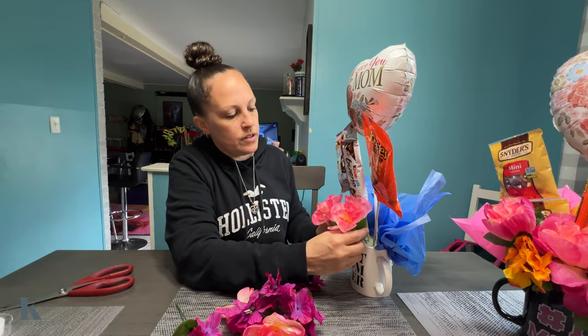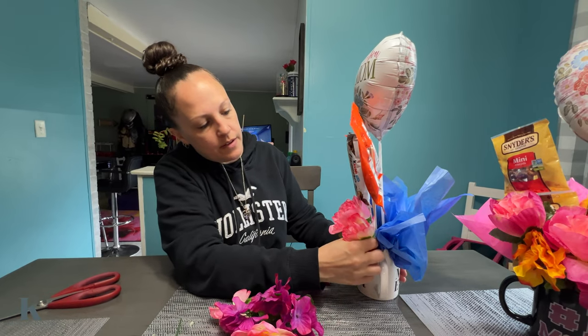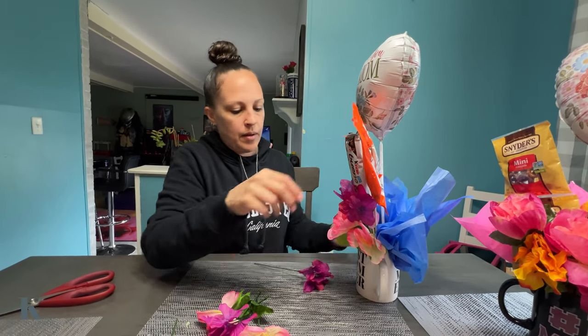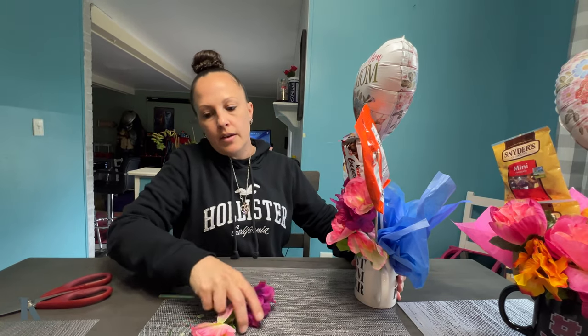Now we're gonna insert the flowers to fill up the holes. We've got some different colored ones to make it pop — really pretty. Just two bunches, we don't need to use all of them. Here's the finished product!